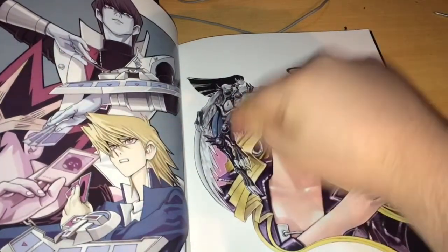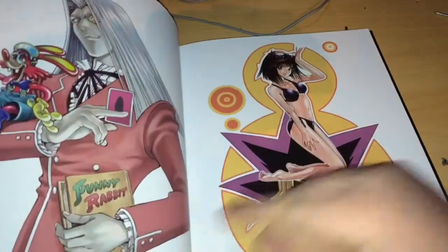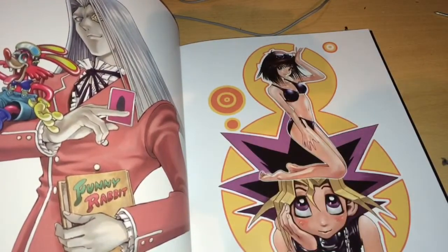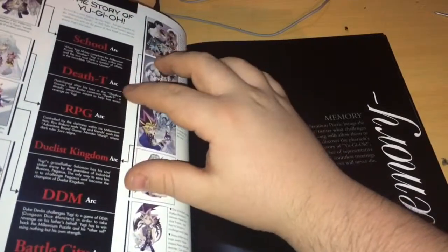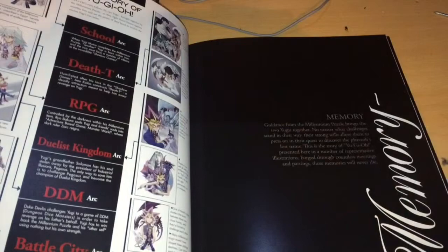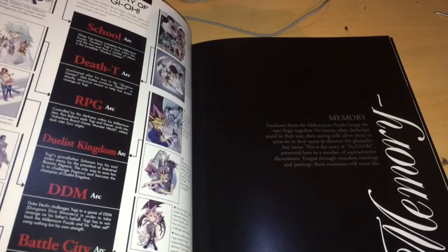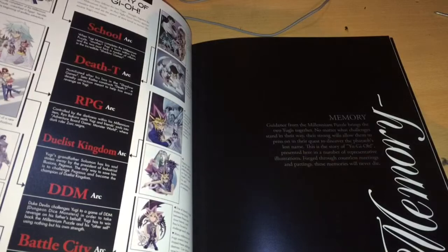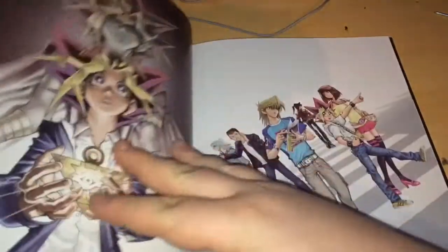And we have Mai and the Cyber Harpy here — very underrated character. And we got Pegasus, and these are the toon cards. And we have Téa. The story section of the book describes the artwork as being associated with the manga. The 'Memory' section reads: 'Guardians from the Millennium Puzzle bring the two Yugis together. No matter what challenges stand in their way, their strong wills allow them to press on in their quest to discover the Pharaoh's lost name.' Those memories will never die — because I still watch it the other day.